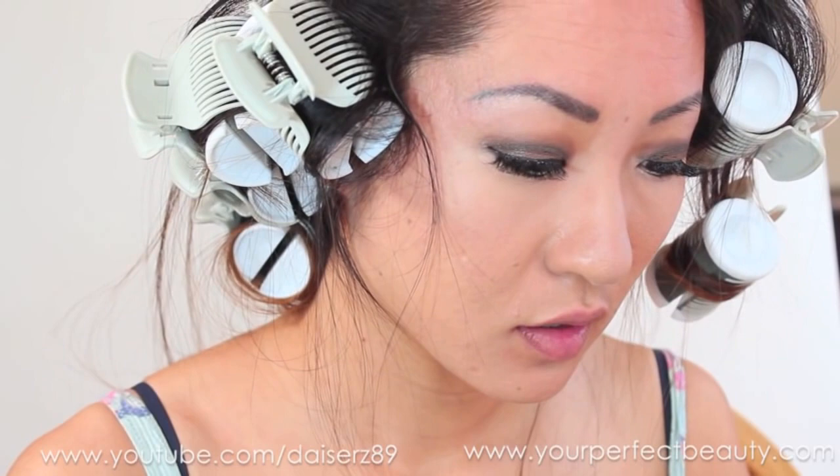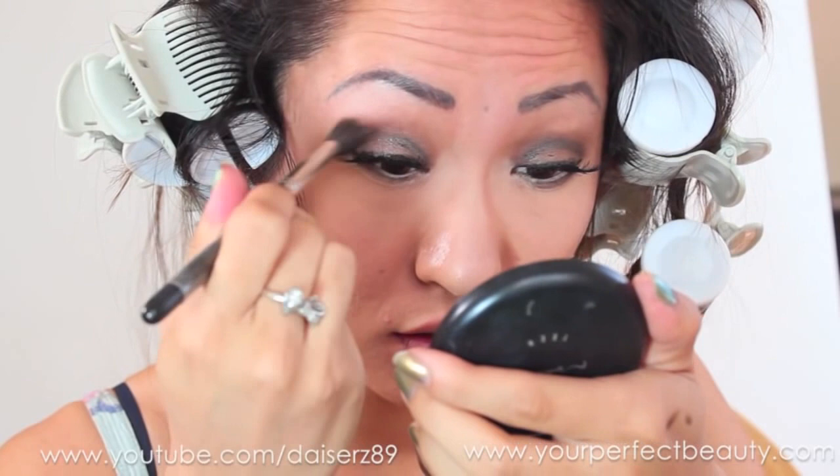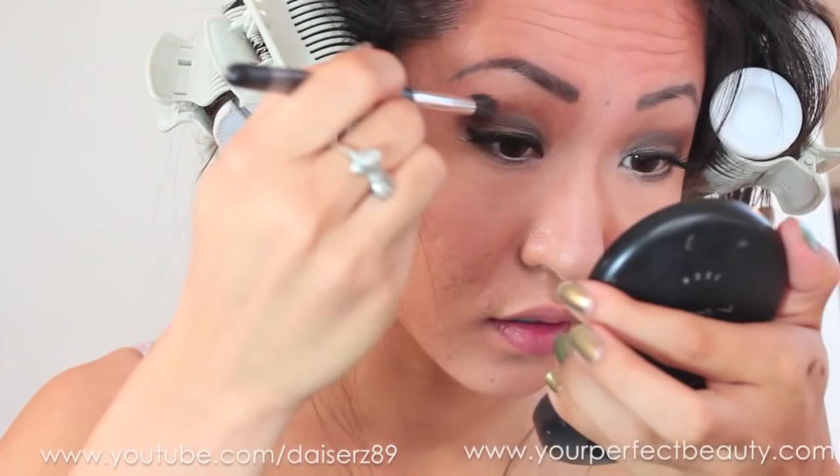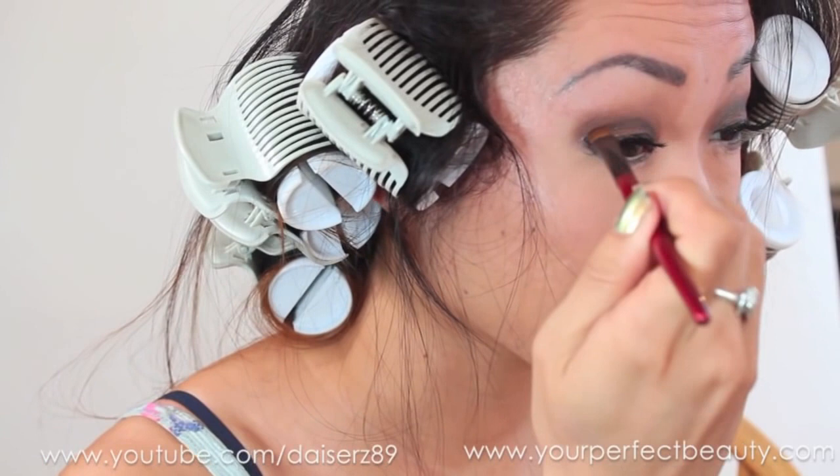I'm taking an orange shade of shadow and blending it in just to give a little bit of pop. Then I'm taking a brown shadow from a Bobbi Brown eyeshadow palette and putting it in the crease, then going over it with a brown pencil to give a little bit of definition.